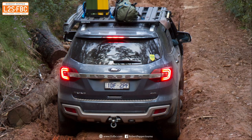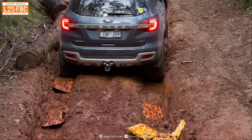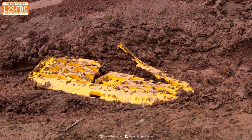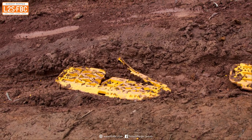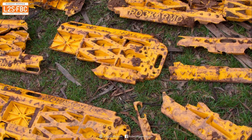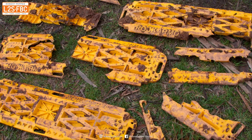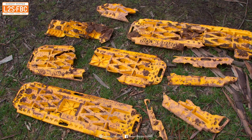Before we get into the video, just a bit of consumer advice: there are some really nasty cheap knockoffs of traction ramps out there. Do not buy them — they're about half the cost of decent ones and it really is a false economy. The set you see in the video I've had for 10 years and it's done countless recoveries. The cheap set you see here was driven over once by one vehicle and it disintegrated. Just don't buy the cheap stuff.